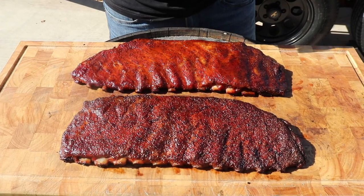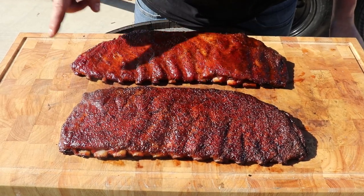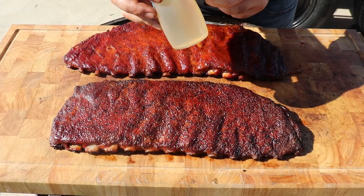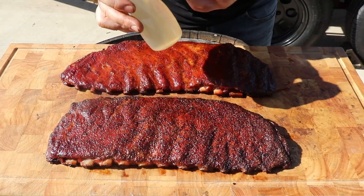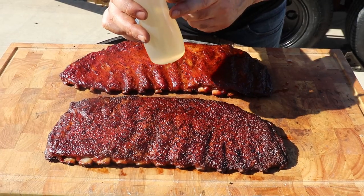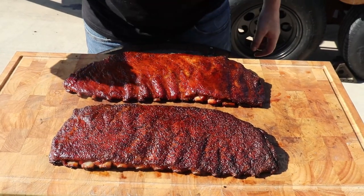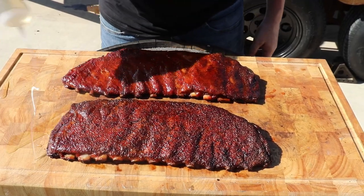Finally at the end we start seeing the difference. The Texas style ribs have a nice darker mahogany color typical of Texas style. The other one has a more red, bright color. It's optional, but at this point you can heat them up with a 50/50 water-sugar glaze to give the Texas style a brighter color. With the pimped-up ribs, I heated them with a thicker glaze earlier.